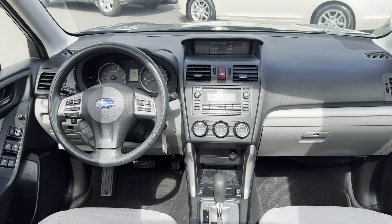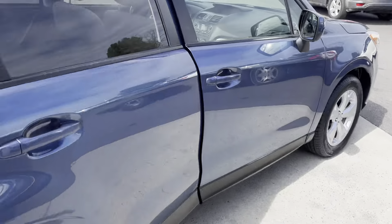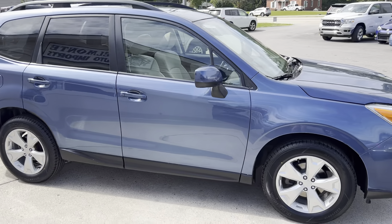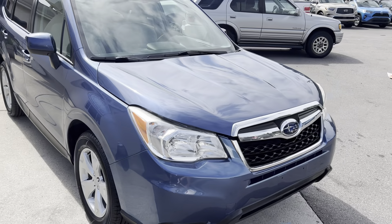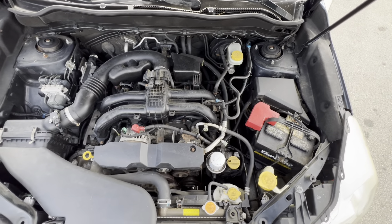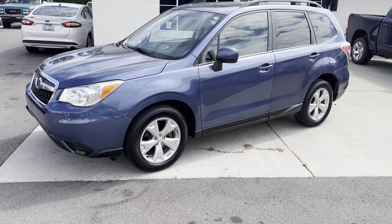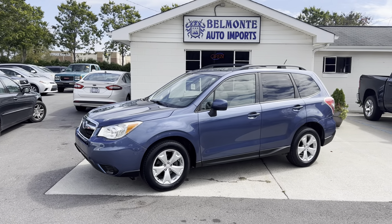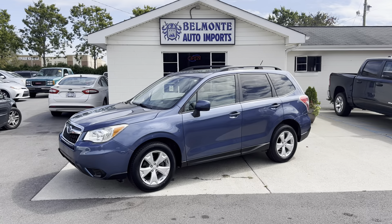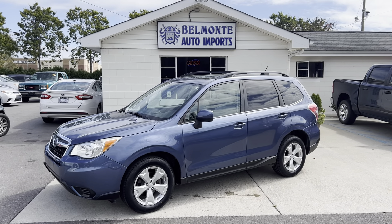And one last quick view of the front. So there you have it, folks — that was the 2014 Subaru Forester here at Belmonte Auto. If you would like more information as well as pictures and car facts, head over to our website at www.belmonteauto.com. We hope to see you there and look forward to working with you.